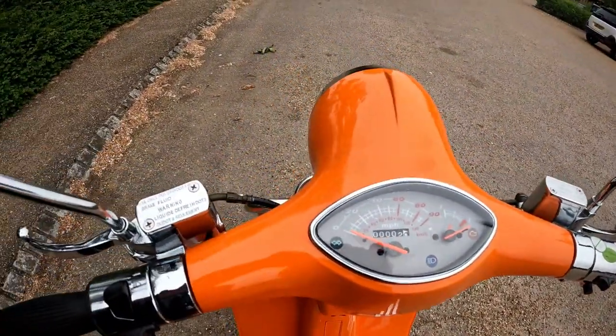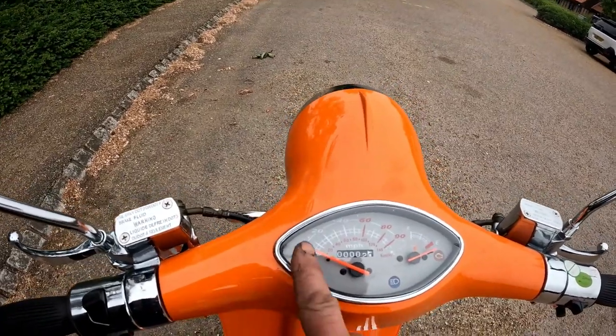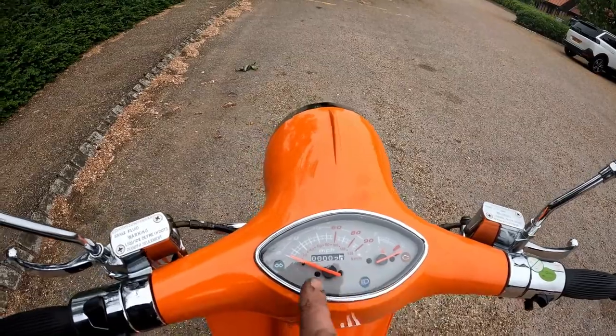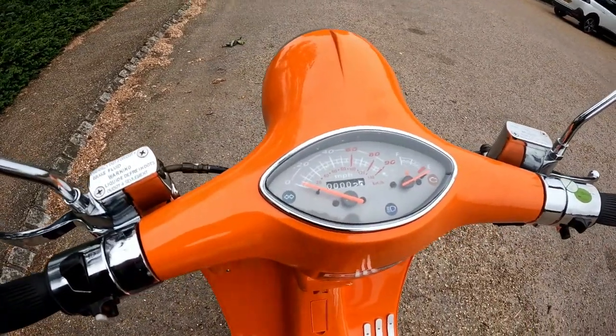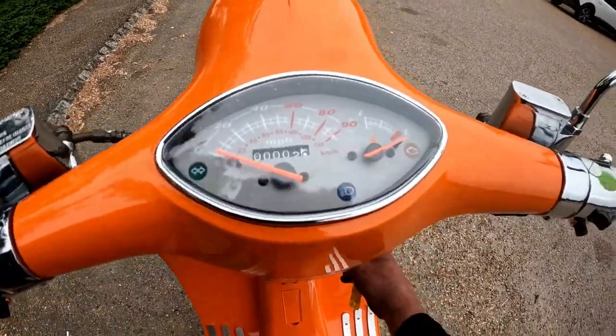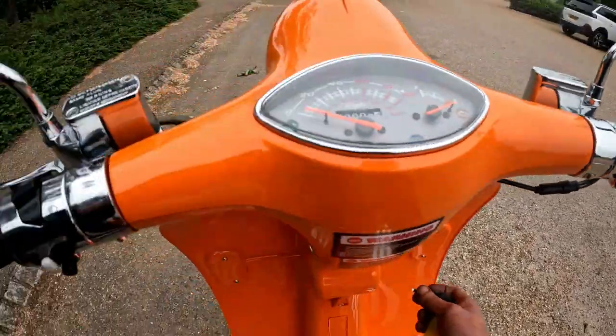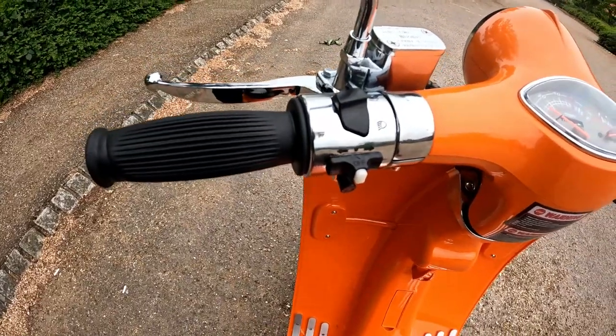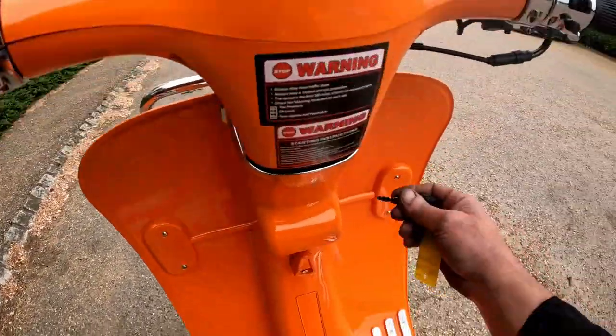The gauges on this are all analogue - you've got your miles per hour, odometer, fuel gauge, engine light, main beam, and your tell-tale for your indicators. On the right-hand side of the bike you have hazard lights and a start button, and down the near side you've got main beam, indicators, and a horn.